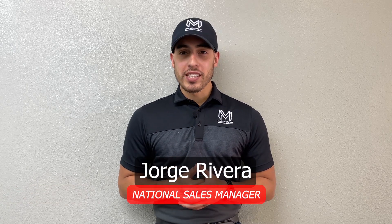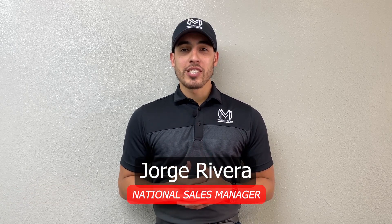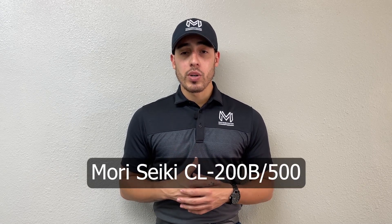Hello everyone, welcome to Machine Station. My name is George Rivera. I'm the National Sales Manager here with Machine Station and in this video we're going to be showing you the Morisiki CL200. It's a great machine, a very compact lathe right here on our shop floor at our Southern California branch.